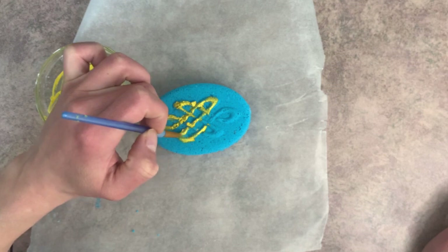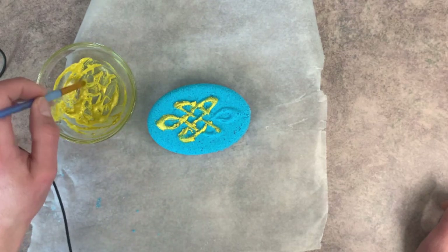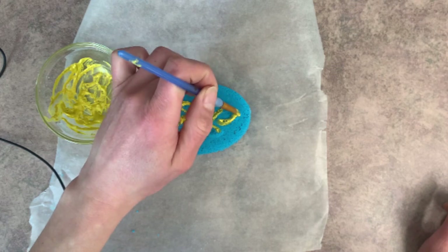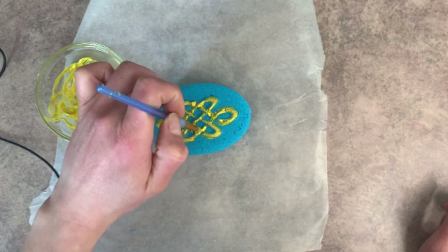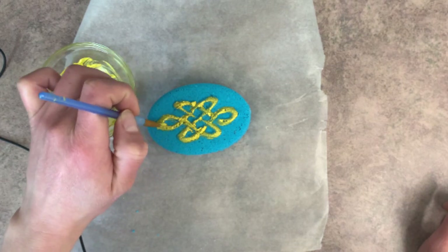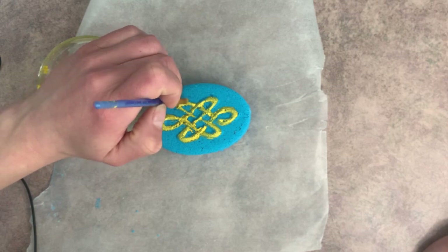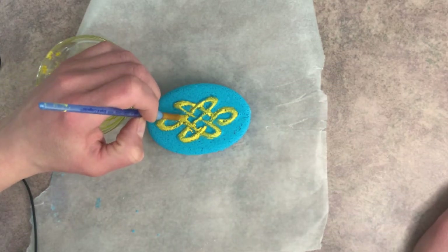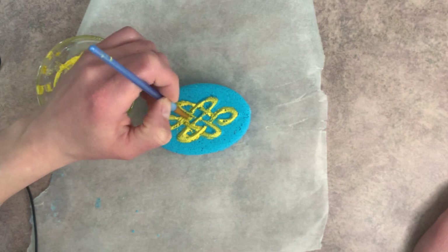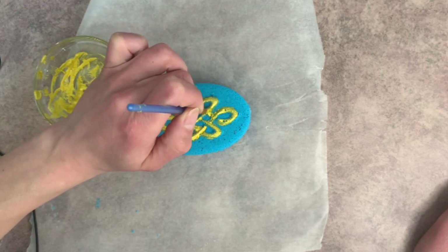And then we'll just paint on our design. I'm not the best painter, but I think you get the gist of it. Right here I have a little bit of a clump, so I'm just going to kind of scoop that off. And then if you want to get more on the sides of your design, you just come in and touch it up a little bit.